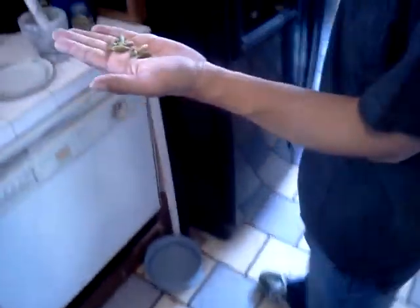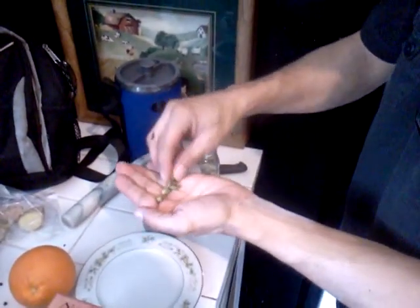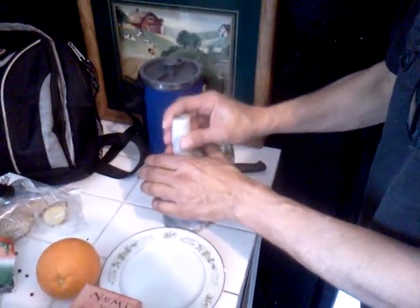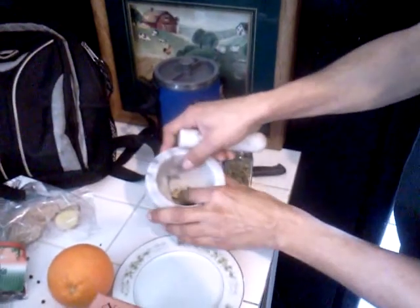We've got two cups of water in the dish heating up. We're going to break up five cardamom seeds — green cardamom. They stay lightly crushed. You just kind of break it up and get the black seeds to come out.